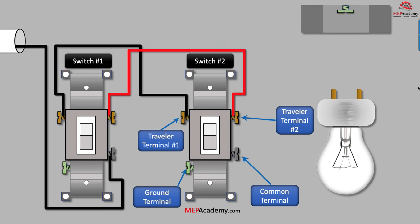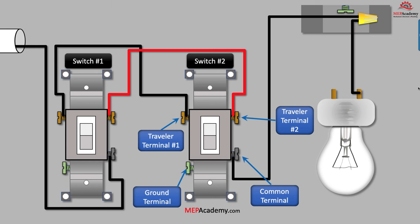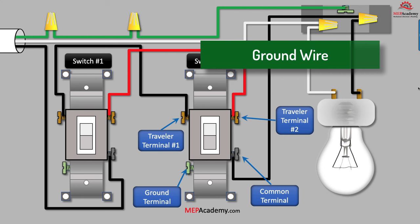Then we install an outlet box and run the black wire from the dark common terminal screw on the bottom of switch number two to the light fixture. Now we have one complete path from the source all the way to the light. Next we install the incoming white neutral wire, which is usually white, and connect it to the light fixture. Then we install the green ground wire from our source to the outlet box's ground terminal, and then to each of the ground terminals on the switches. The ground is usually an insulated green wire, or can be bare copper wire. In the fixture's electrical box there should be a place to land the ground wire.